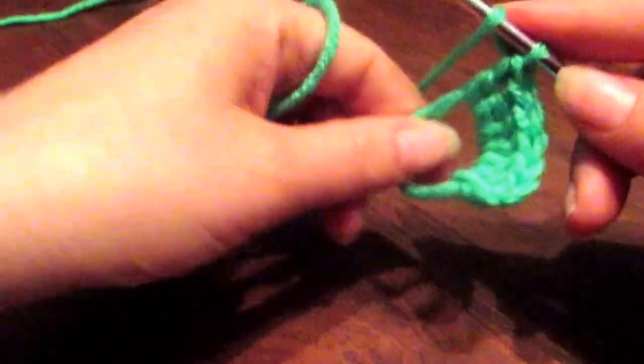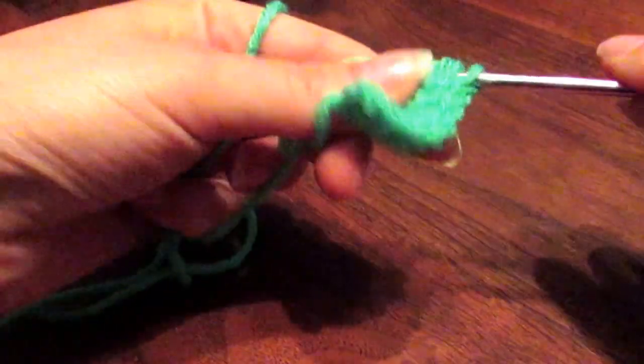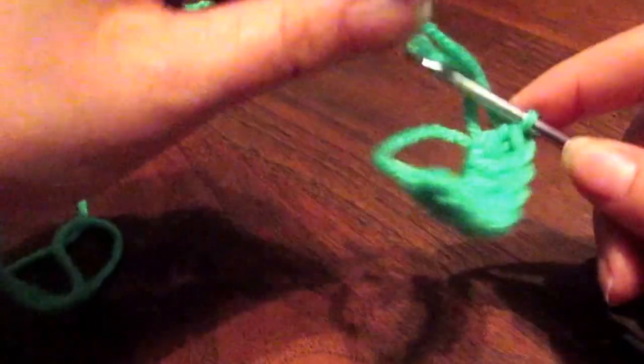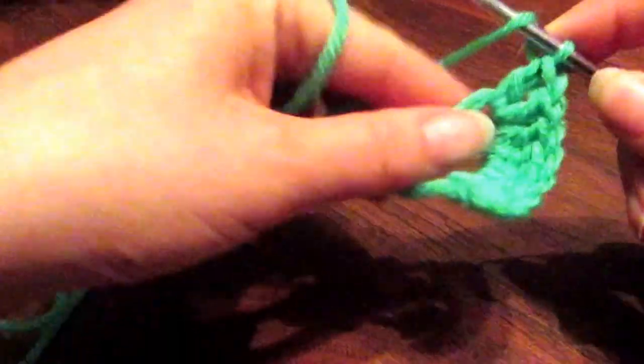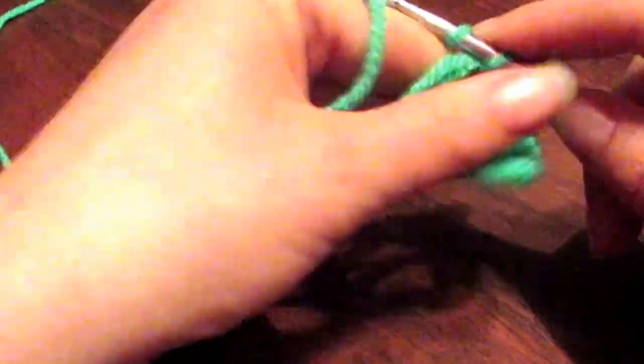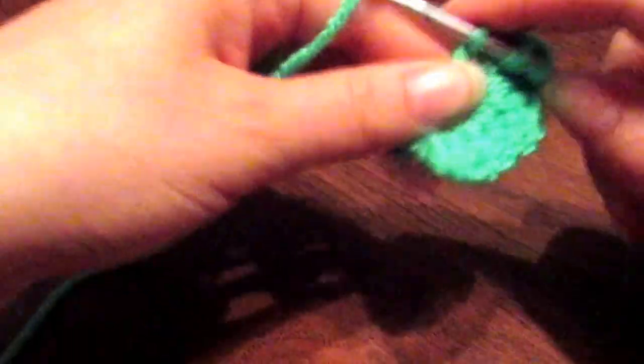Continuing on — seven, eight. Be careful not to get the tail mixed in; hold on to that. Nine, and here's ten.